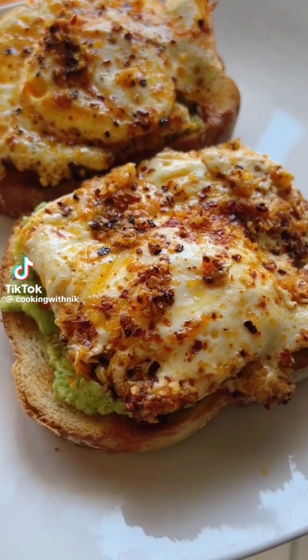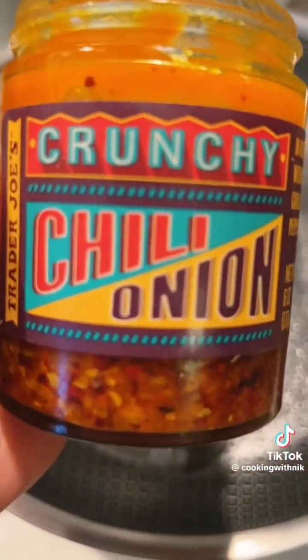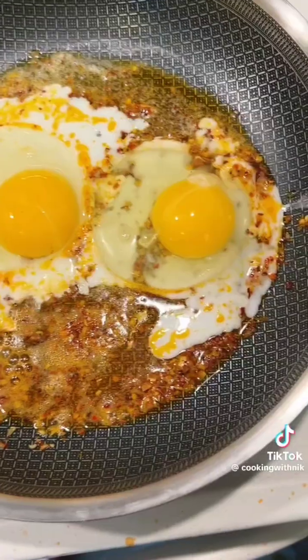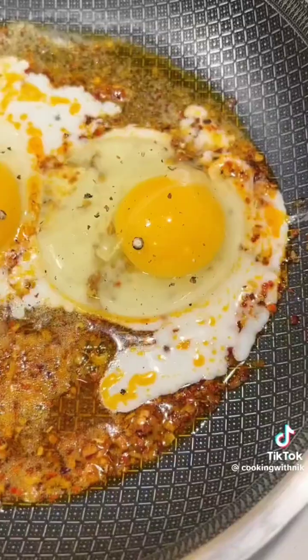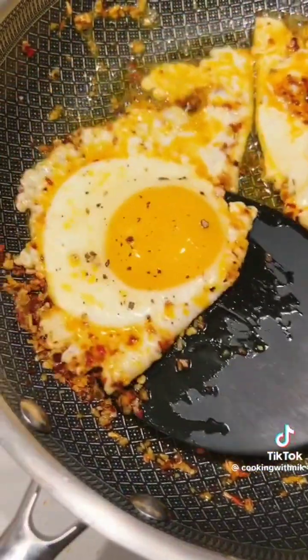I've been obsessed with this breakfast. Melt a little butter in a pan, then add as much crunchy chili oil as you like. Let that bubble a little, then crack in your eggs. I've been getting fresh chicken eggs from my friend and they are a game changer. Add a little salt and pepper, then give them a nice flip to finish cooking on the other side.